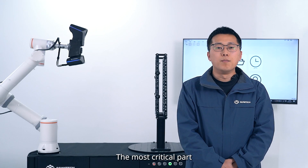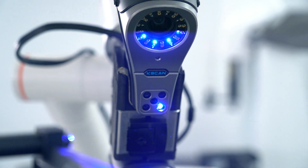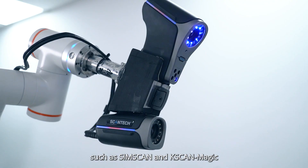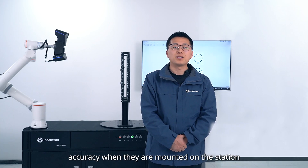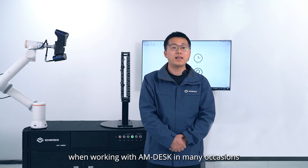The most critical part of the measurement station is the 3D laser scanner mounted on the cobot. AM-DESK is compatible with Scantac's range of 3D laser scanners, such as SimScan and KScan Magic. There is no compromise of accuracy when they are mounted on the station — they can even deliver more repeatable results when working with AM-DESK.